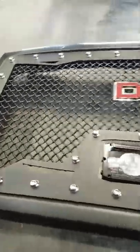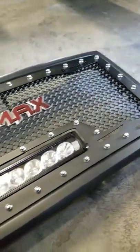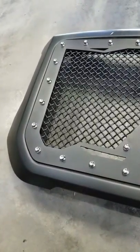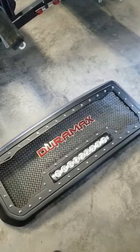Kind of tricky to get it to line up extremely symmetrical, but it turned out good. Plasti Dipped the outer surround, which is normally chrome. Turned out pretty good. I'm going to pop this thing in and reinstall.